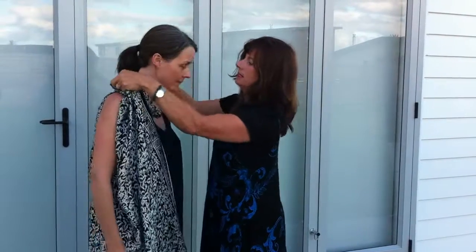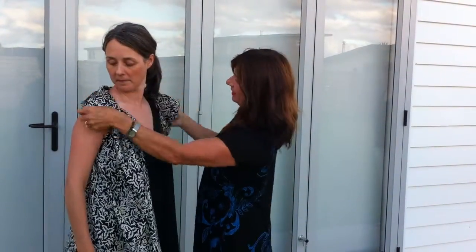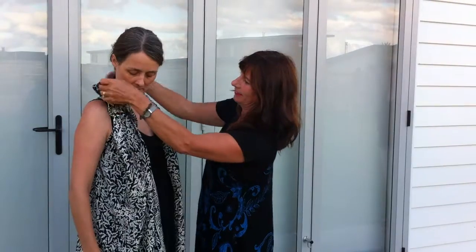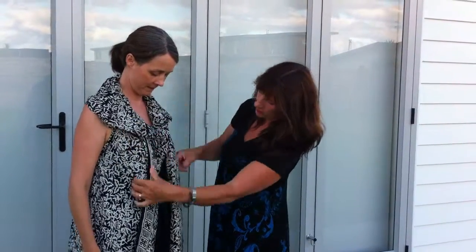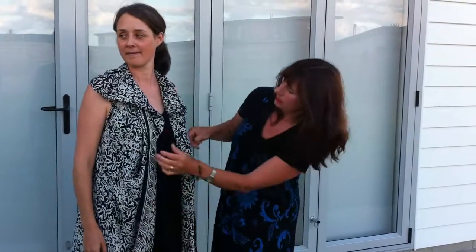Bring them over the head, pull out the collar, and then bring them in. So it ends up with this cute little look — as long as it's even — in the arranger.